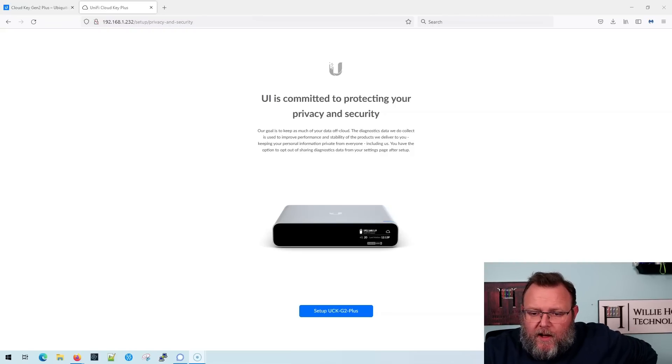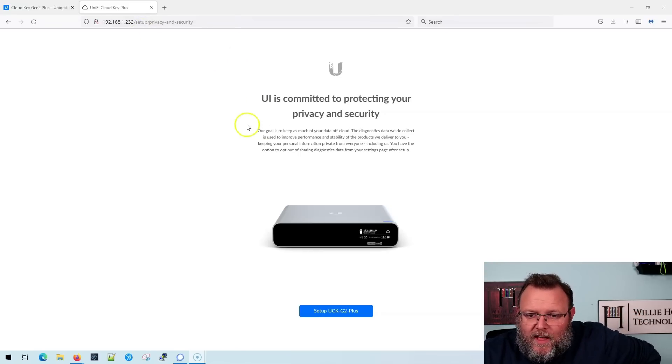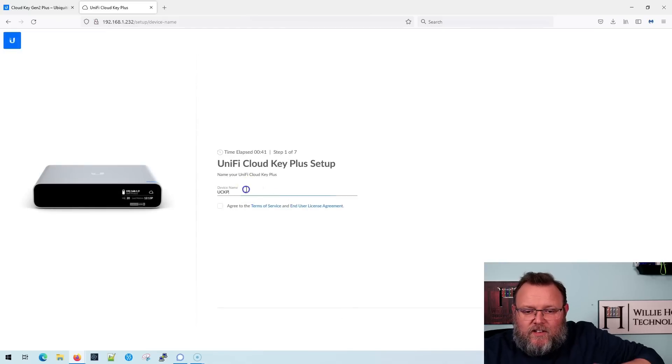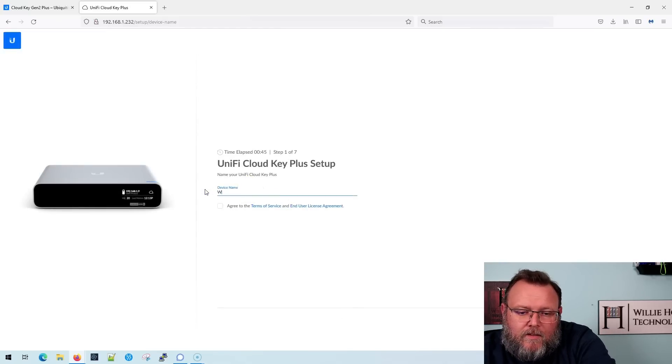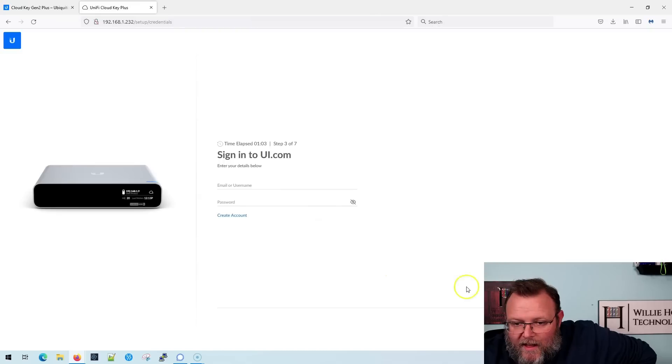Our Cloud Key Gen Two Plus is plugged in and ready to go. I've got the IP address pulled up — I grabbed it right off the front of the device. The very first thing we get is a screen saying UI is committed to protecting your privacy and security, and they talk about keeping as much data off the cloud as possible. We're going to click 'Set up Cloud Key Gen Two,' name it WH Lab Key Gen Two Plus, and agree to the terms of service. This will be a personal setup.